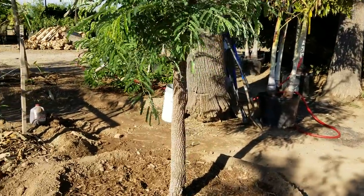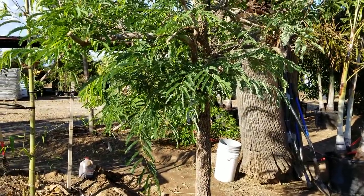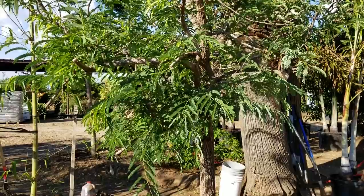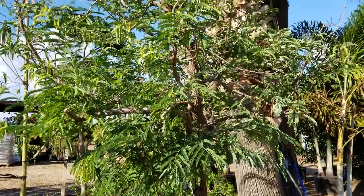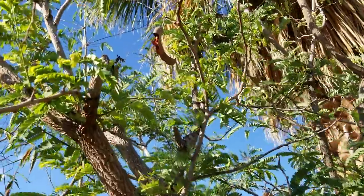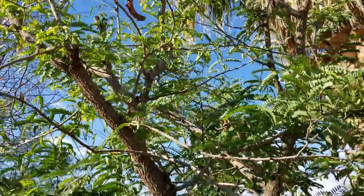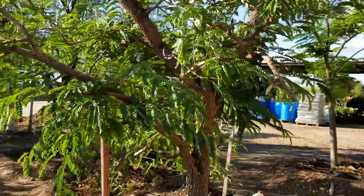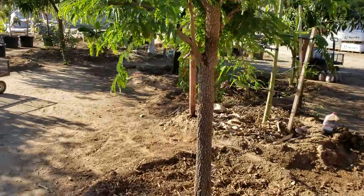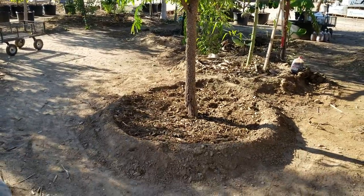Like I said, full sun — they want no shade. Fairly fast growing. If they get a good amount of food and water, they'll bush out, get really dark green, pretty trees. You can see some fruit up there from this year. They can be container grown, and that's what we did today.